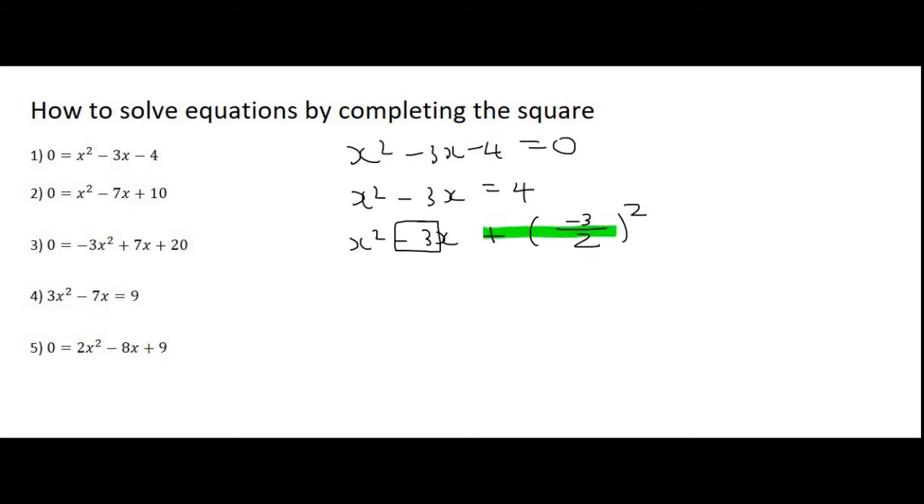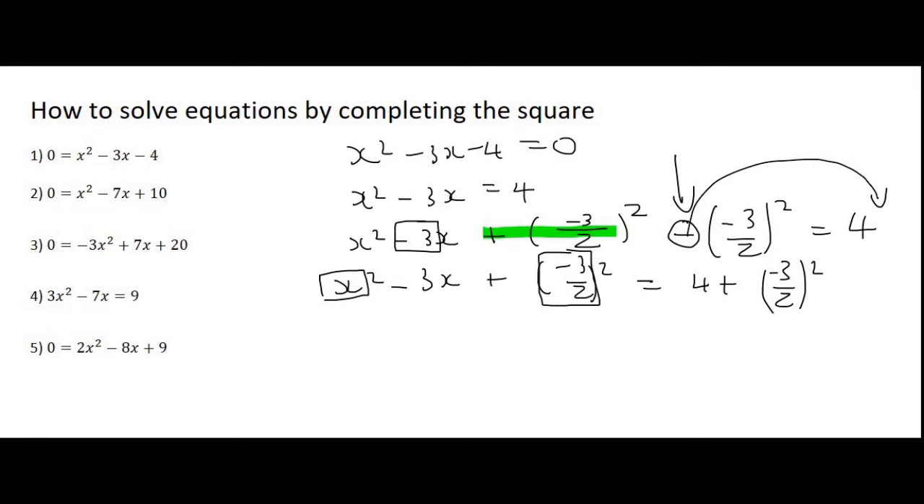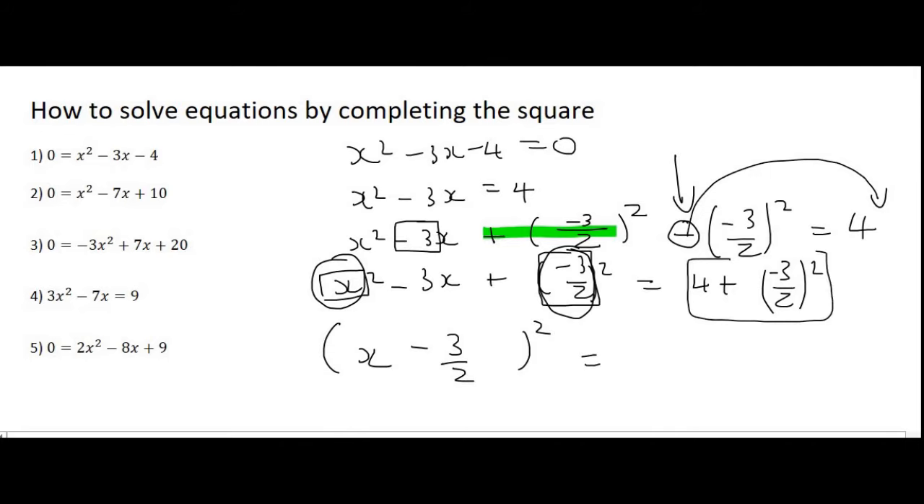We've just added something to the sum, and that's not allowed — you can't just add something to a sum. So how do you undo that? You would have to minus that again. Some teachers put the minus part on one side and the 4 over there, then move the term over in the next step. Other teachers just take it to the right-hand side immediately — they'll say equals 4 plus negative 3 over 2 squared. Then you open up a bracket and put x in there, along with minus 3 over 2, and put a square.